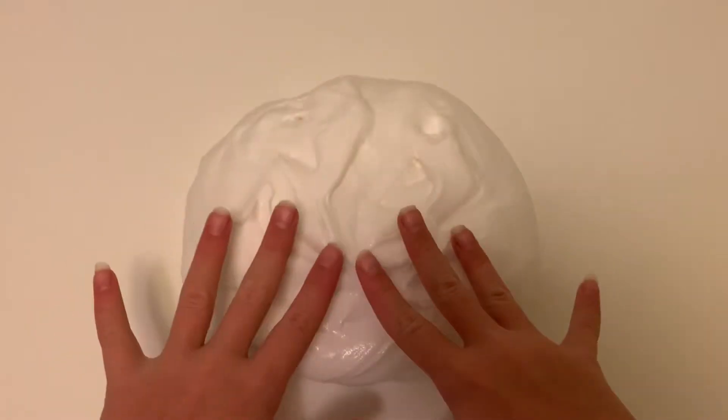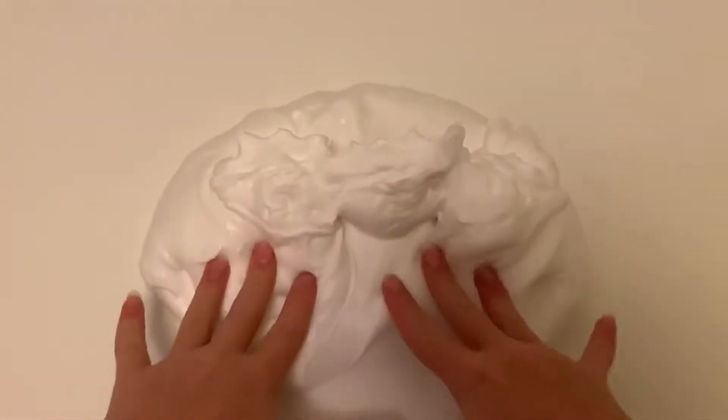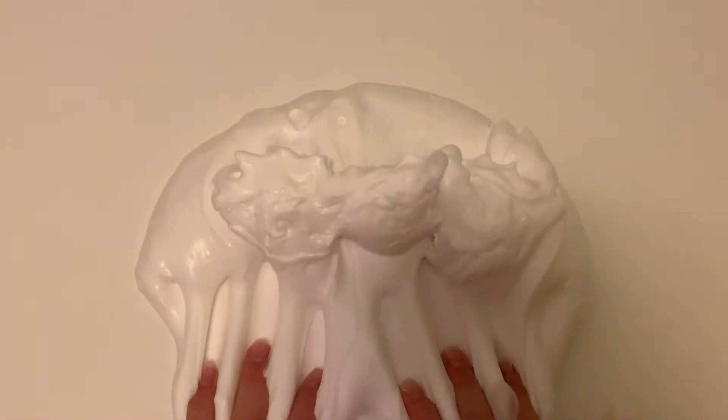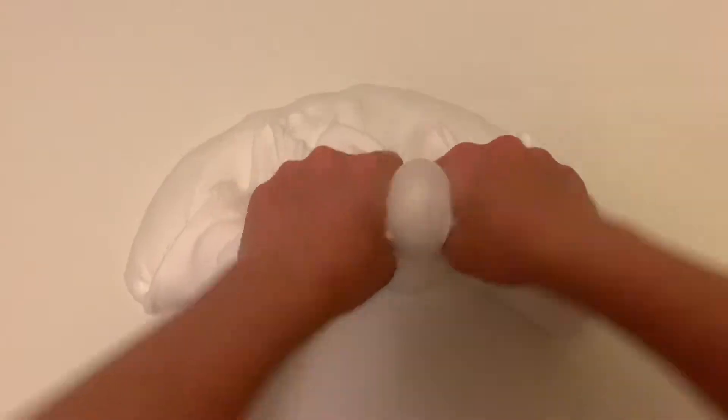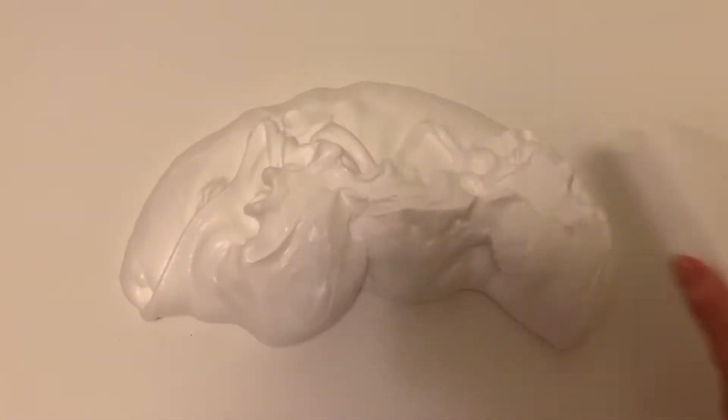I've added an extra half a packet of diesel clay and it's still not as buttery as I want it to be, so I'm going to add one last pack of diesel clay.